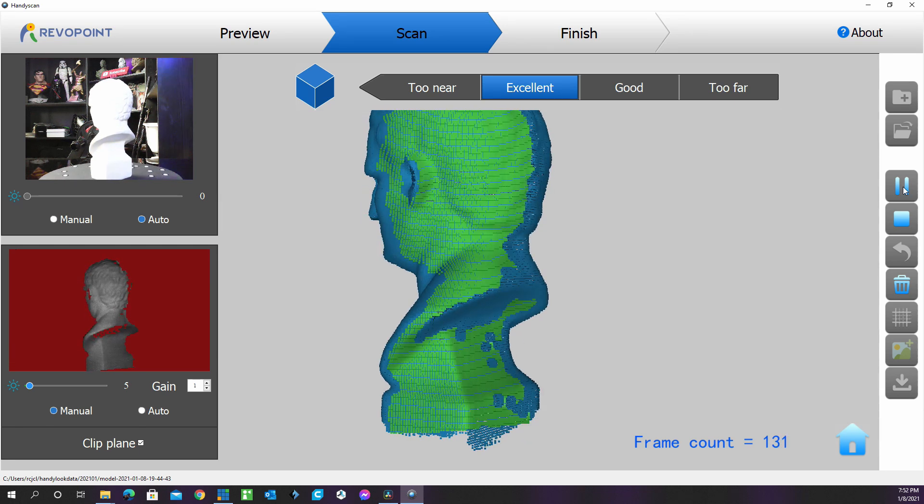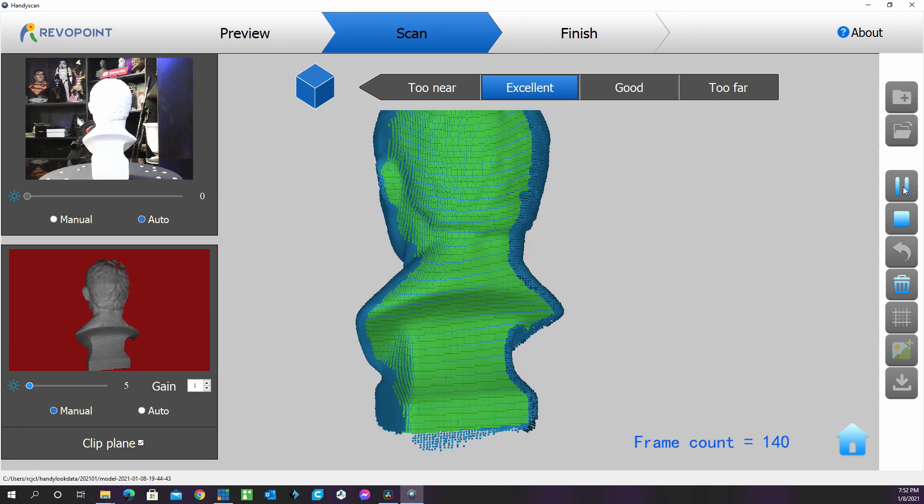You will need to pause the scan before you change the position of the scanned object and resume scanning after the angle has changed. The first mode is free scan — if you want to scan something too big to be placed on the turntable, you can use free scan mode. Hold the scanner with the holder and move slowly around the object that you want to scan.